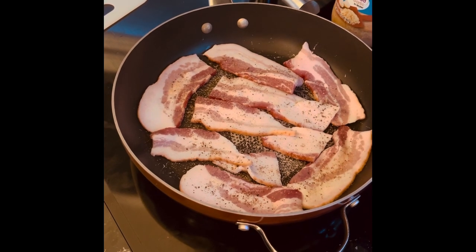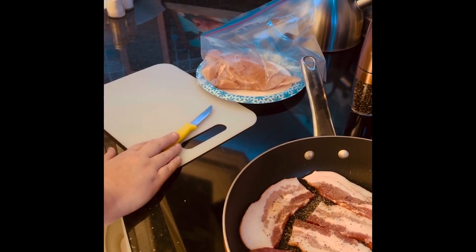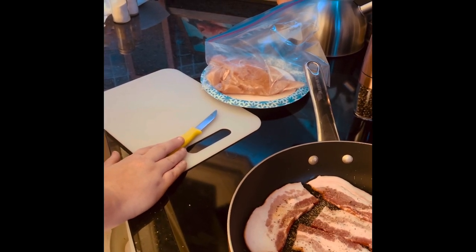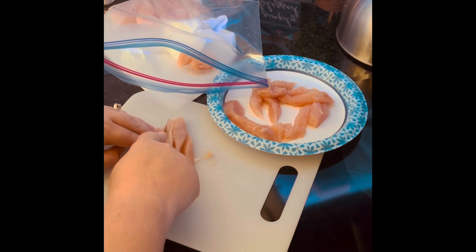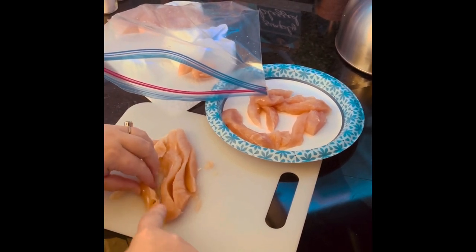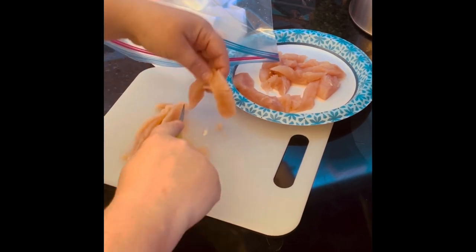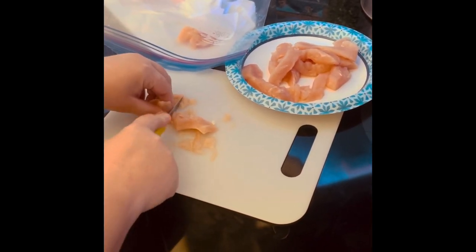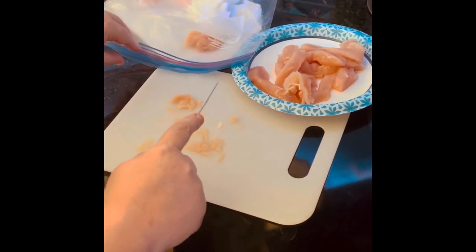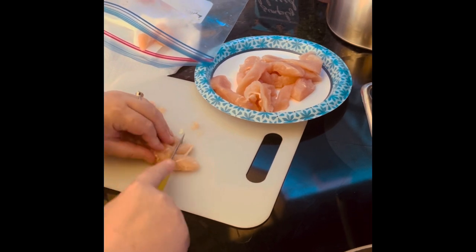I'm going to throw it on a medium heat. Then I'm going to come over to my cutting board where I have our five chicken breast tenderloins. I'm going to cut them up into strips because you're going to have this chicken in a strippy style to put onto your pizza. I have it cut into thin slices. I'm going to season it with some onion powder and some fresh minced garlic. You're going to cook this chicken in the grease that your bacon was in. If you don't want to use the bacon grease, you can clean your frying pan out and throw some olive oil in there, but the taste will not be the same.